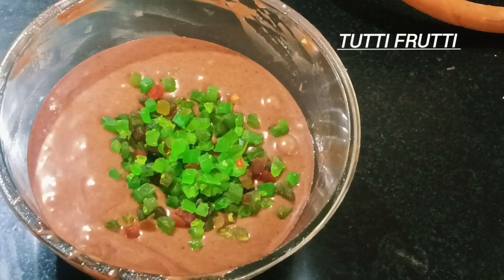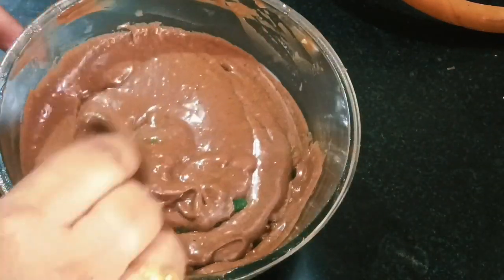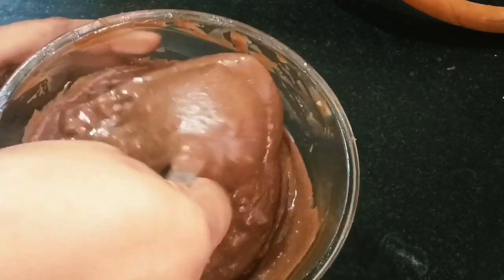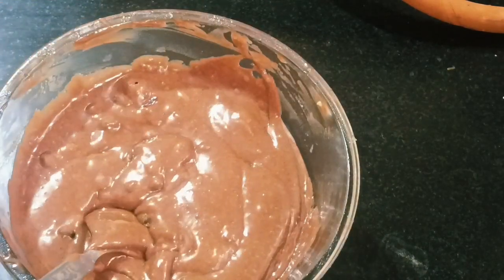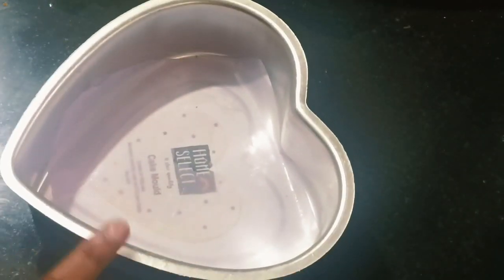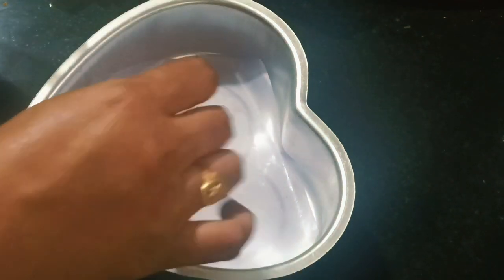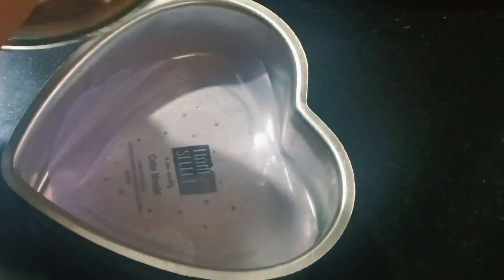This is a plain cake, put it in the plate. Now we are going to put the cake in the plate. I am going to put it in the plate.